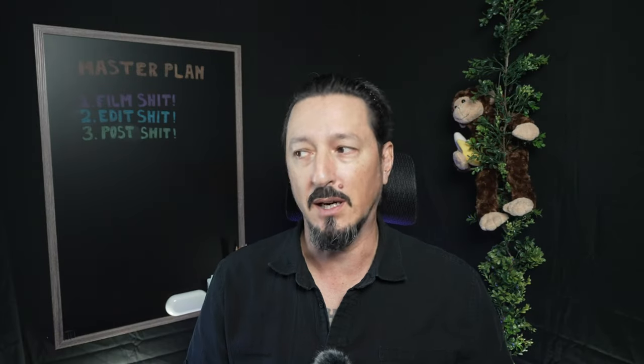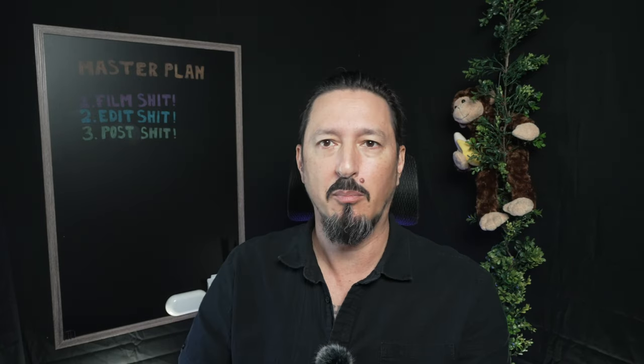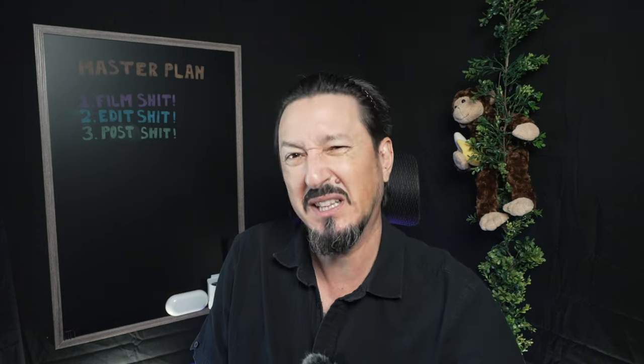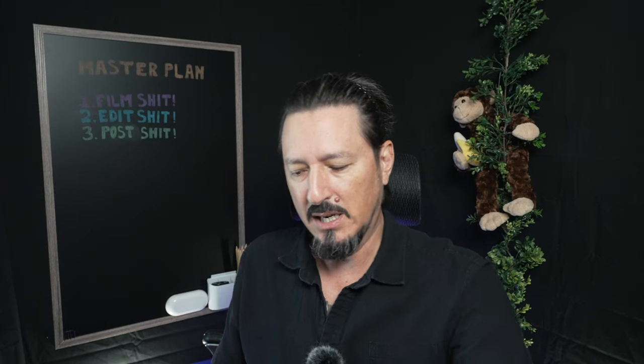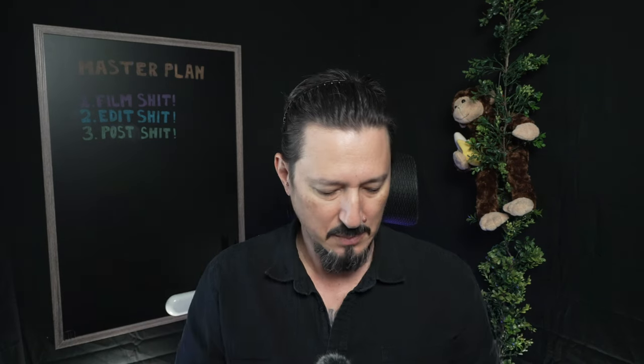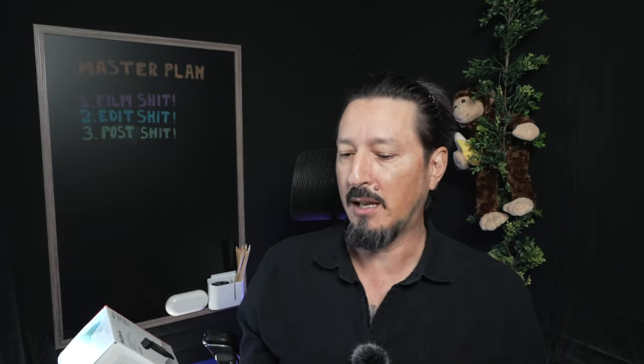Greetings all, it's the Devious Monkey here. Guess what? Got packages — well, package. The other one hasn't been delivered yet. I'm just gonna do a quick unboxing here just to show you which one came in first. You know which one — by the responsible company, B&H. So yes, I got my Sony ECM-B10 microphone.